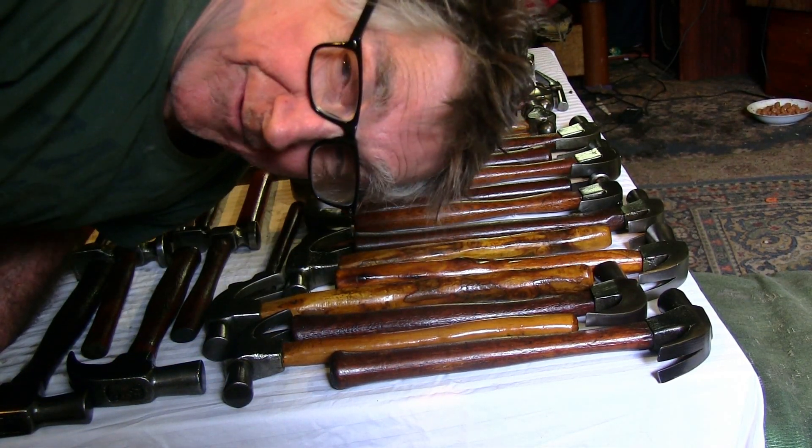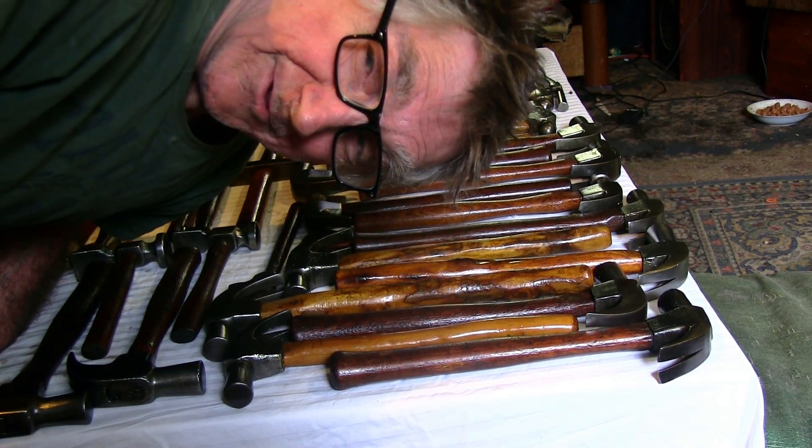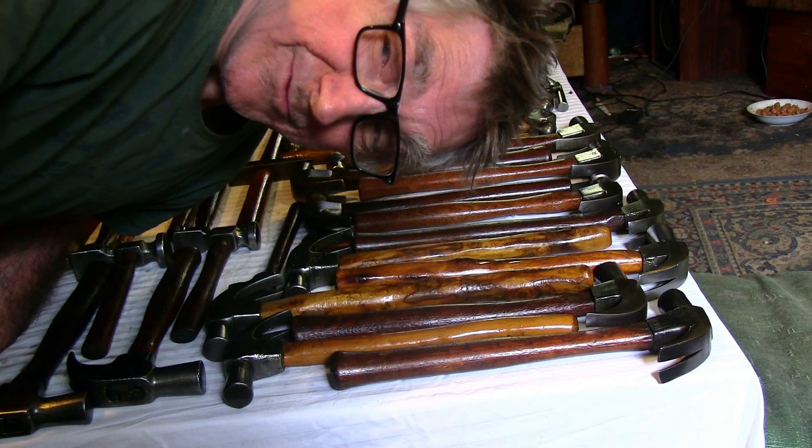Howdy gang. I'm just sitting here with my hammers. What a great way to spend a Monday afternoon. A man and his hammers. Beautiful.